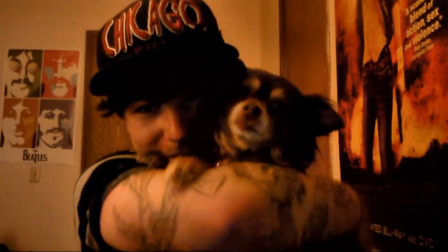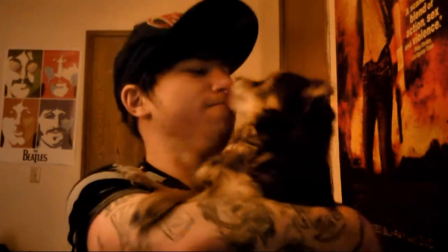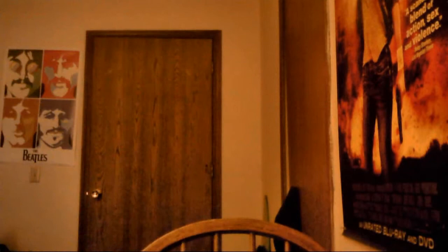She doesn't ever bite, she just gives lots of kisses. This is Annabelle. Annabelle, say what's up. Alright, I'm going to put you back down. So that's my dog.